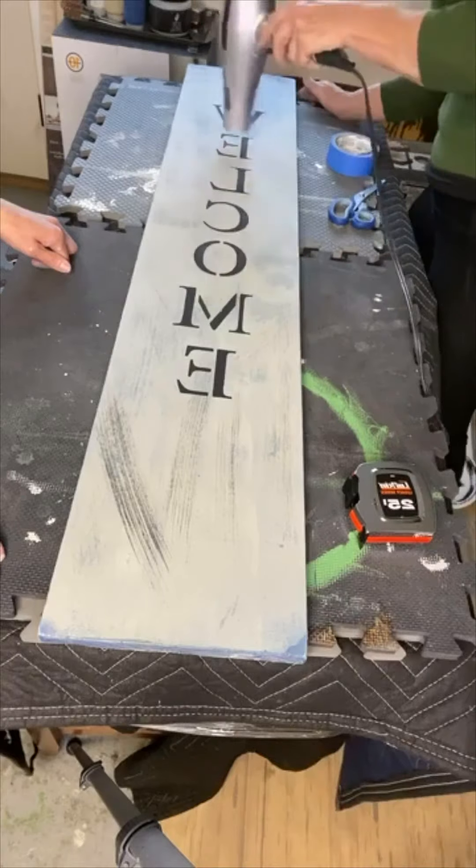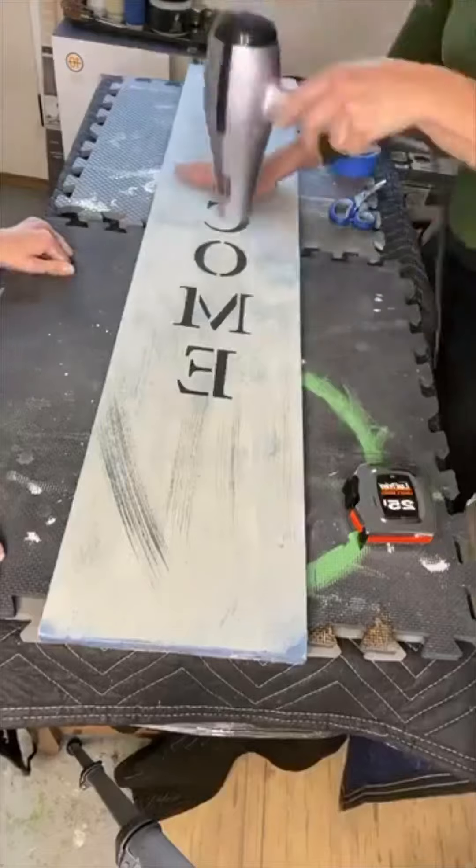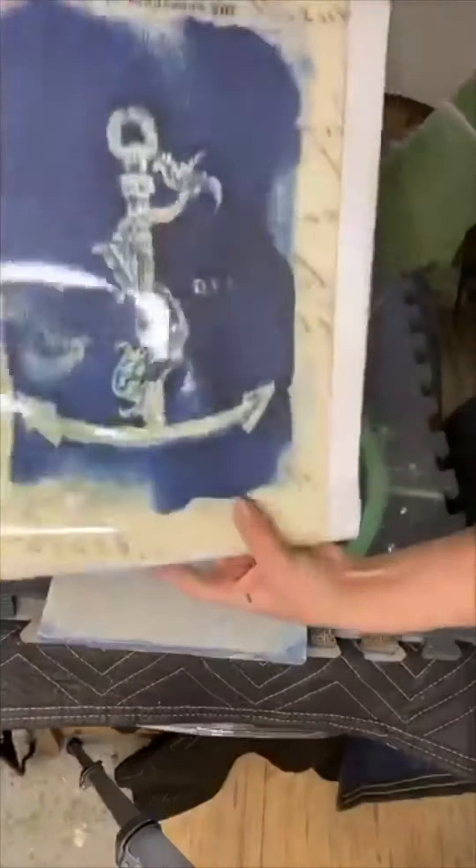I know it's backwards — this was from a live on Facebook and we didn't flip our camera, so unfortunately it did turn out backwards.